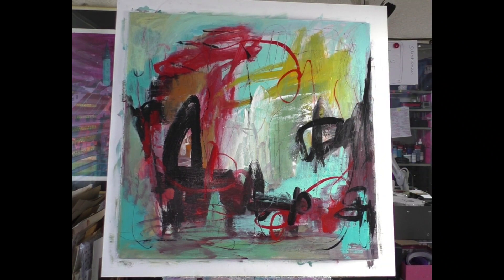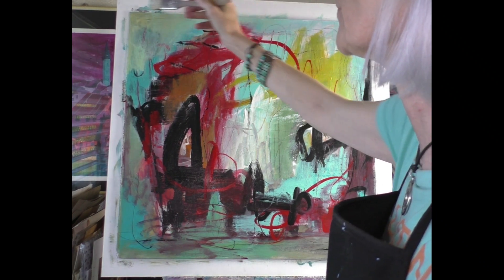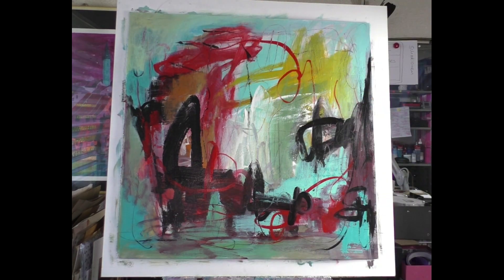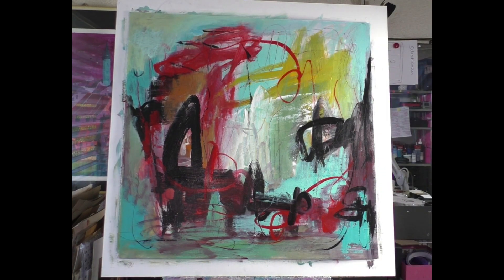That's the problem when the colors are too wet — when I had to put too much water on my palette and then decided to take a break, we get this issue. Now I'll let it dry.